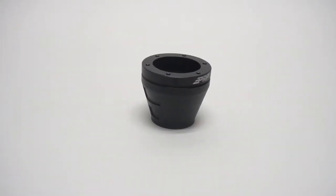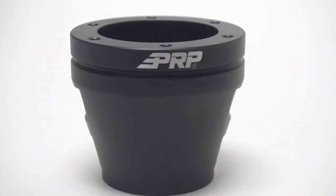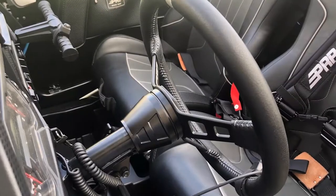Machined from billet aluminum, this steering wheel hub is strong and durable and is powder coated black with detailed accents and a PRP logo. It's quick and easy to install and includes a lifetime warranty.